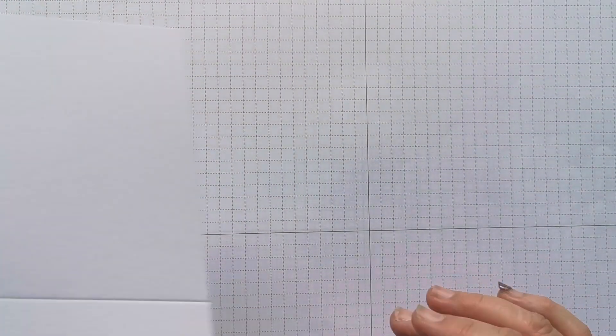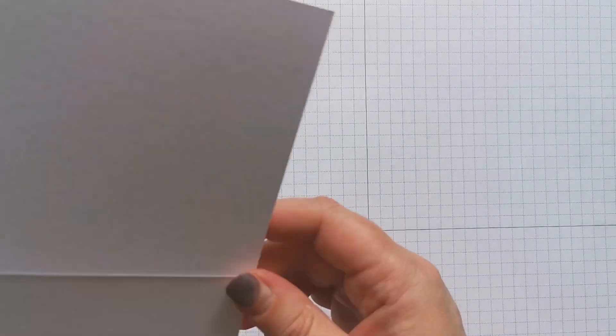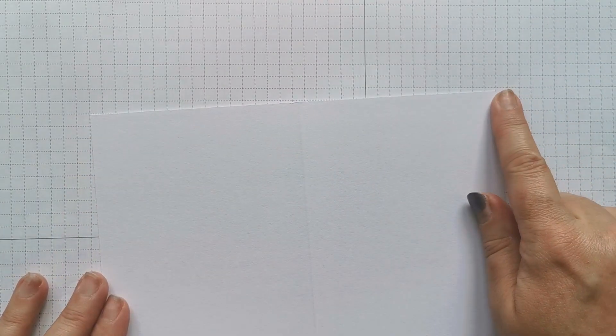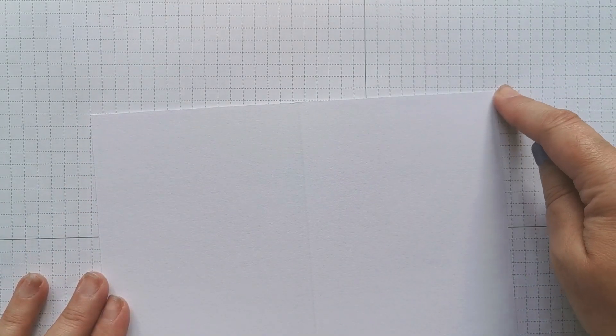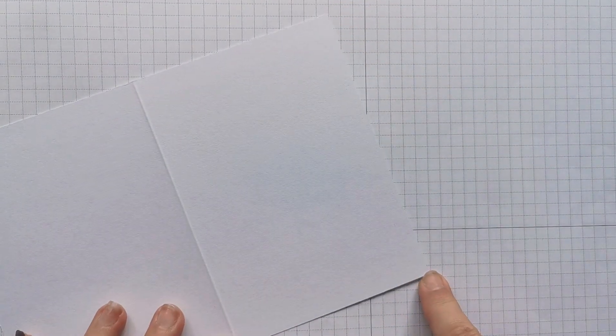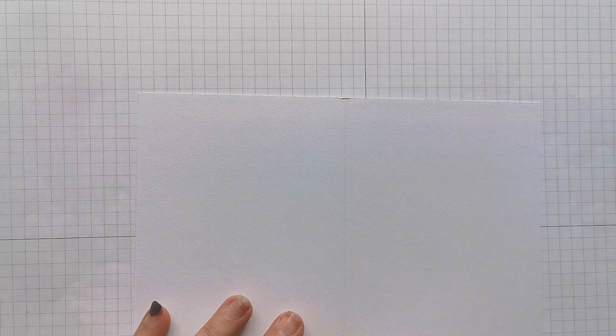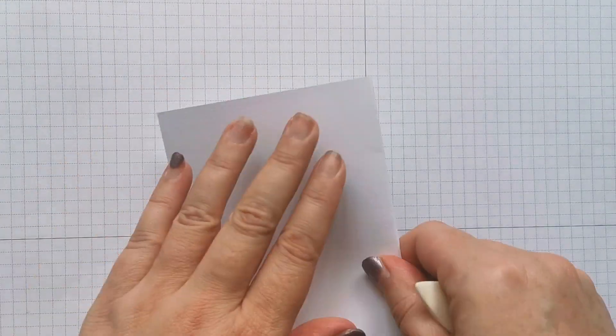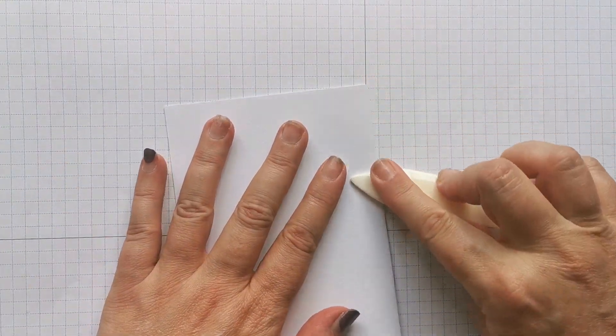The first thing I want to start with is a card base. I've got a pre-made card base here. If you're making this from cardstock, it will measure eight and a quarter by five and seven eighths, and then you'll score down the long side at four and an eighth. Then with a bone folder or a ruler, just burnish that fold line.